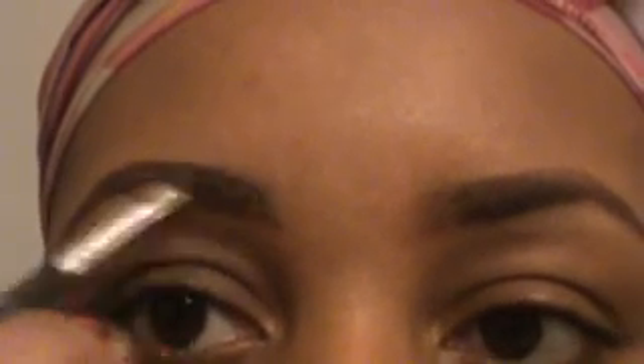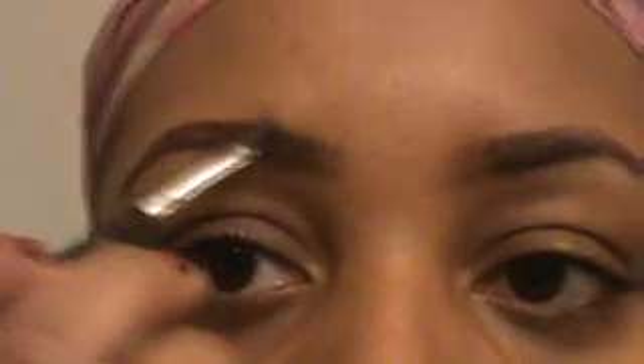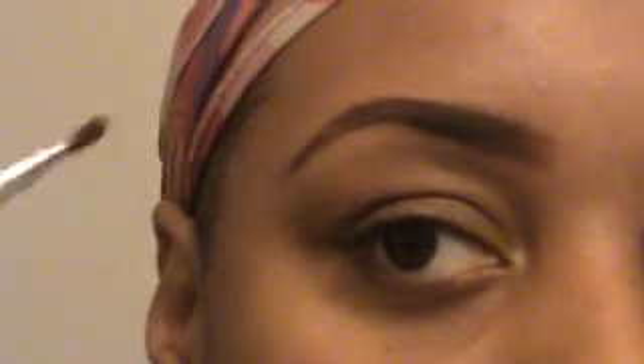This is by Ardell — it's their light brown/dark brown brow palette. I don't even know if they sell this anymore, but it is a light brown/dark brown brow palette. I use the dark brown and come from the middle where I stopped the pencil, and drag it in. Then I basically blend it all the way to the front with the light brown, blending it back just past the middle hairs.